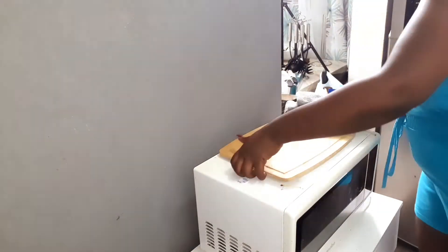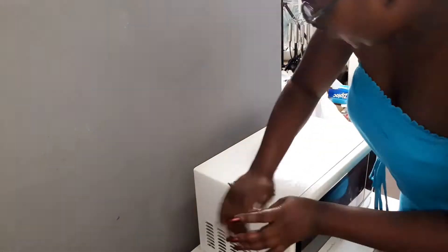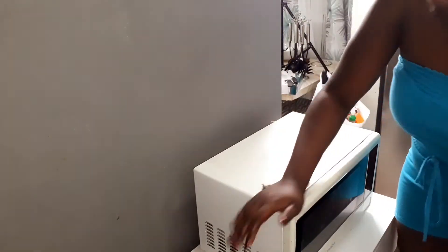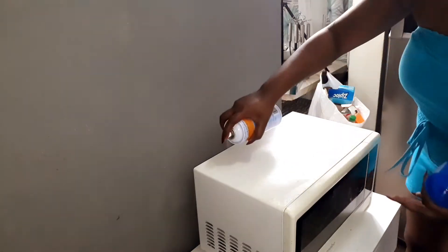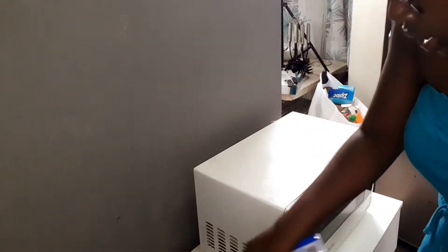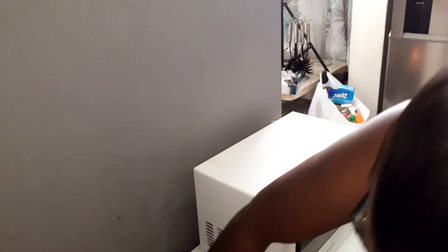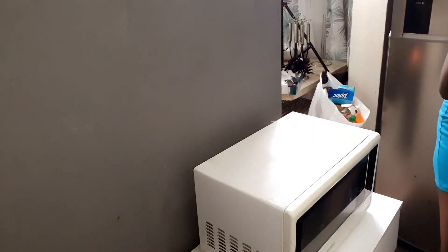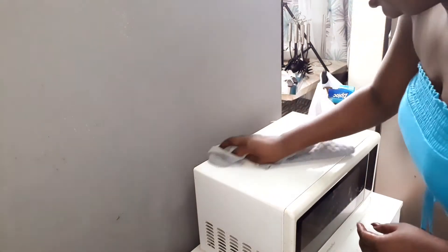You might be wondering what I'm using here. This is an oven cleaner — I normally spray it on the microwave top and the cupboard area in front of the stove, because the stove is right there. I know there is some grease that gets on the microwave and it's hard to clean, so I spray the oven cleaner on it and then clean it so the grease easily comes off.